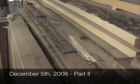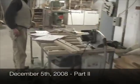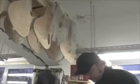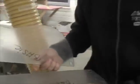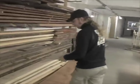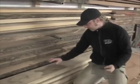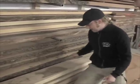So it starts like this, and then we have templates like these in acrylic. You can put them onto the wood and see through them, to make sure the wood drilling matches in the end.